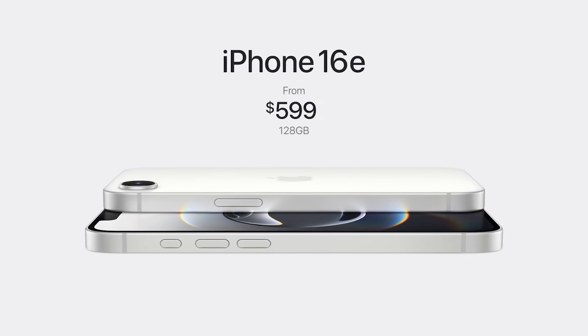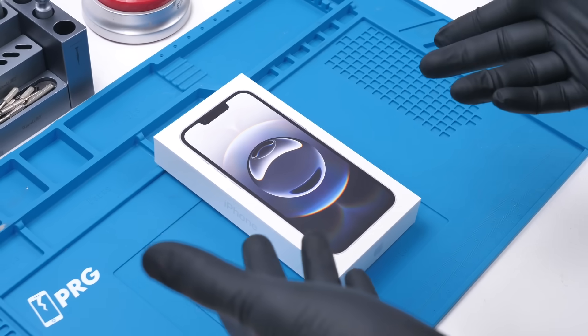Apple just dropped their most affordable iPhone in years. Affordable to who? No one knows.